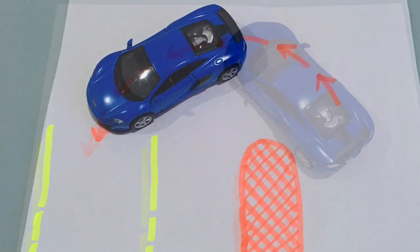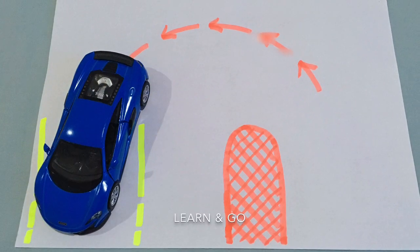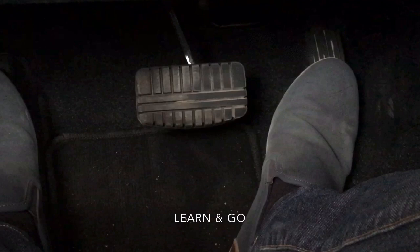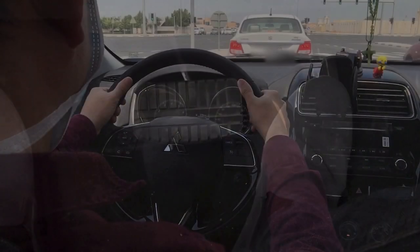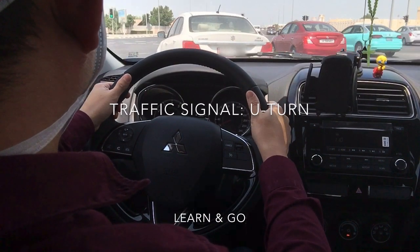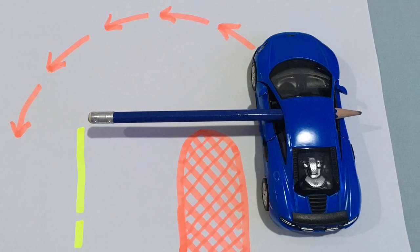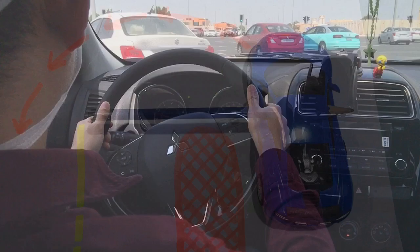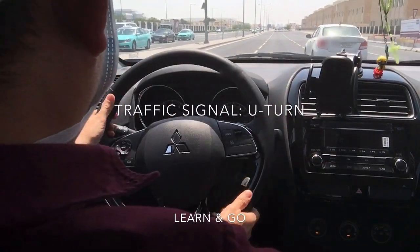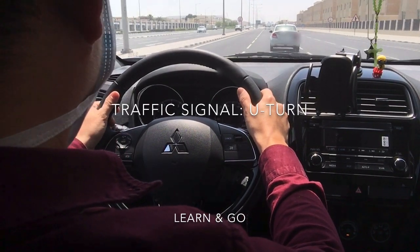When we are about to go straight, return the steering wheel to center and go into the second lane from the curb. When it's go signal, release the brake and apply the accelerator. With the left signal on, do a shoulder check — when the curb is perpendicular to our shoulder, that's the right time to turn the steering wheel full right. Moving forward, return the steering wheel to center. We are now on the second lane from the curb; change lane with left signal to move to the fast lane, then turn off the signal.